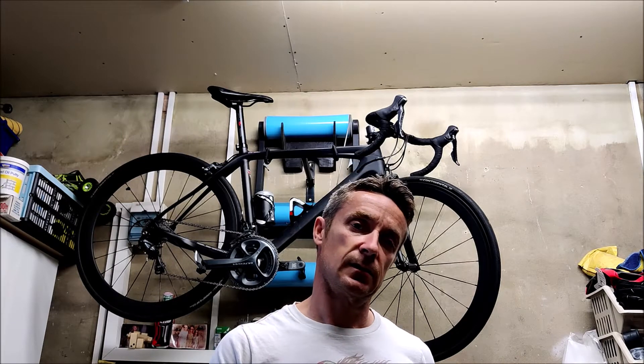Hello guys, Craig from Fix It Fellows here. Today I'm dealing with the Giant Anthem mountain bike. I went out on it the other day — it generally gets ridden off-road — but when I was riding it along a road on smooth asphalt I noticed the back end was like a bucking bronco, boom boom. So I suspect I've got a buckled or deformed rear wheel, and we're going to take a look.